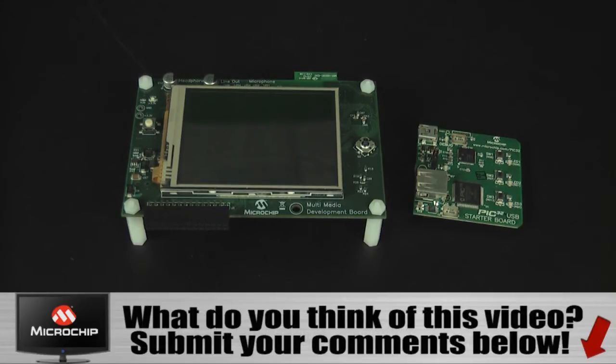If you have a starter kit, you're set to simply purchase a Multimedia Expansion Board. Otherwise, one can be purchased for less than $50 at Microchip Direct.